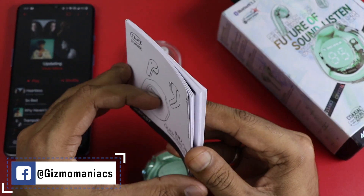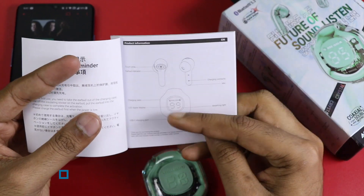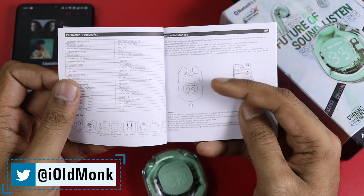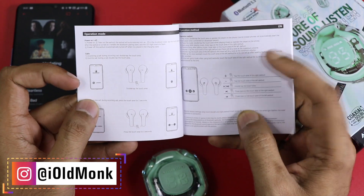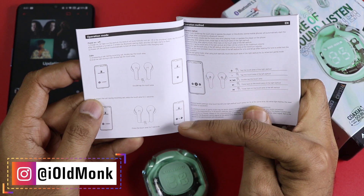We recommend you read the user manual for full details. You can customize the functions as needed — what features are available, what the charging requirements are. The waterproof rating is IPX4. The left and right earbuds are also labeled so you can identify them easily.